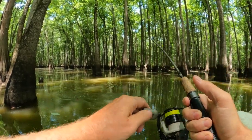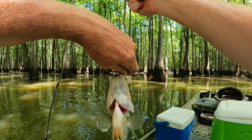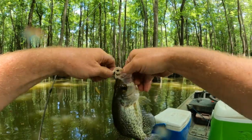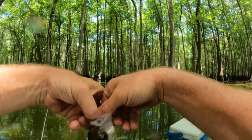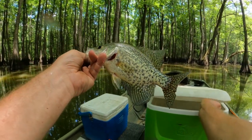Oh yeah, nice crappie! Now that's what we're talking about. Man, there we go — oh yeah, that's a pretty black crappie. Yes sir, we're taking that one.